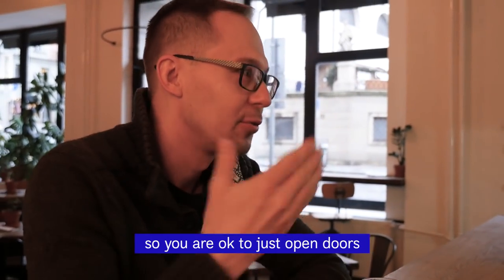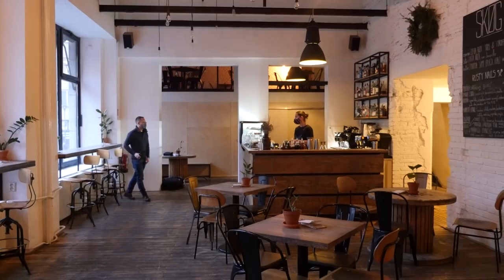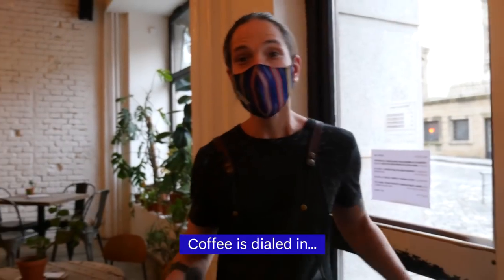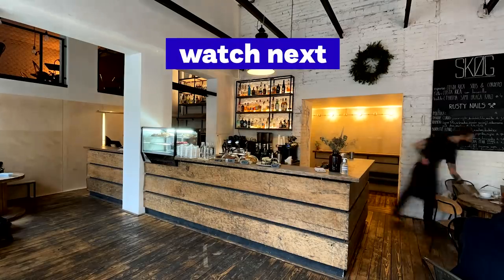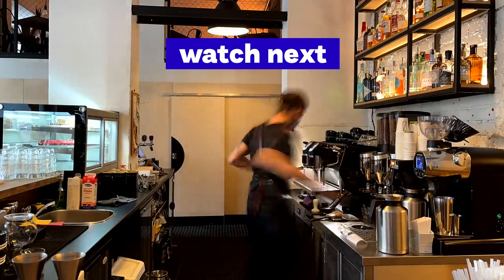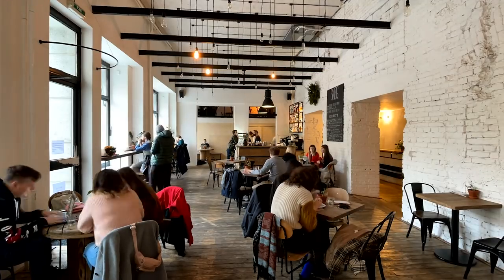So that's a good sign — you're okay to open the doors and invite people in. Coffee is dialed in, the music is playing. Let's open.